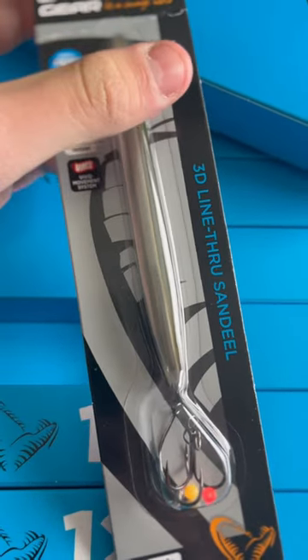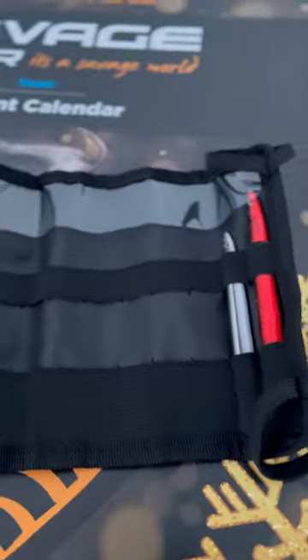Definitely gonna use this when I fish for sea trout. I'm gonna put this in the roll-up pouch — see you tomorrow!